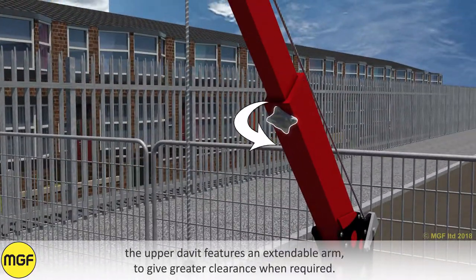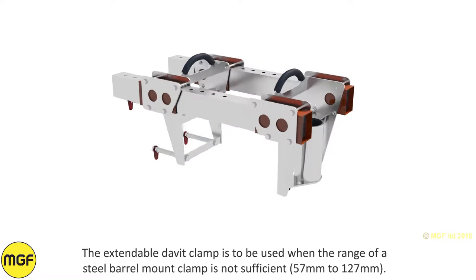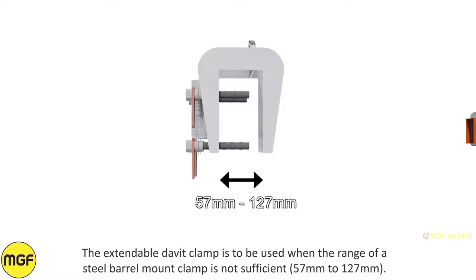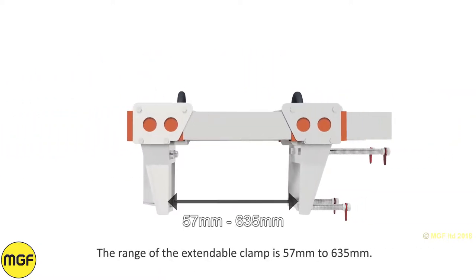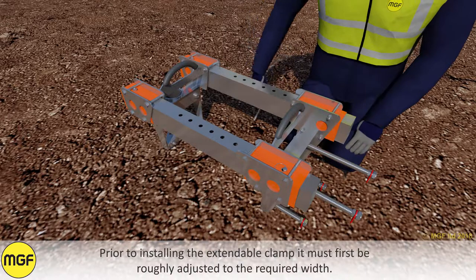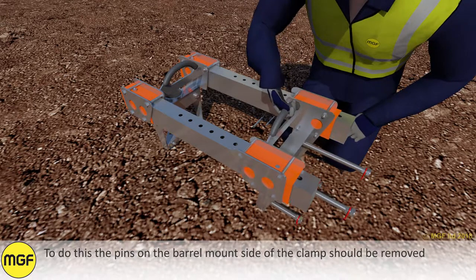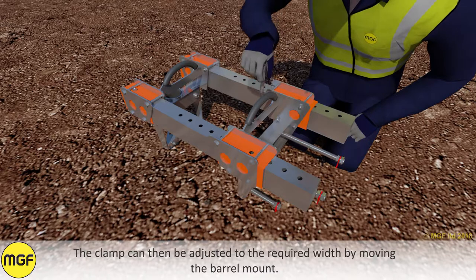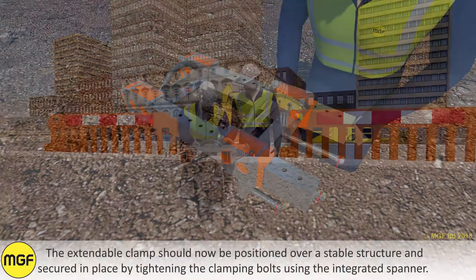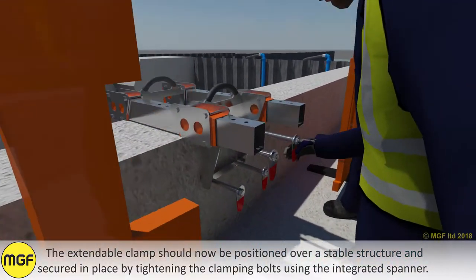The upper davit features an extendable arm to give greater clearance when required. The extendable davit clamp is to be used when the range of a steel barrel mount clamp, 57mm to 127mm, is not sufficient. The range of the extendable clamp is 57mm to 635mm. Prior to installing the extendable clamp it must first be roughly adjusted to the required width by removing the pins on the barrel mount side of the clamp. The clamp can then be adjusted to the required width by moving the barrel mount. Once at the correct width the pins can be installed. The extendable clamp should now be positioned over a stable structure and secured in place by tightening the clamping bolts using the integrated spanner.